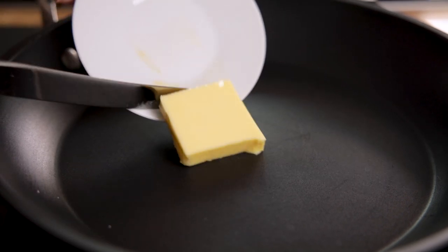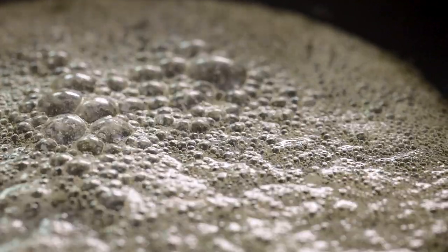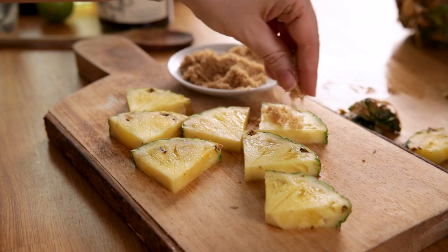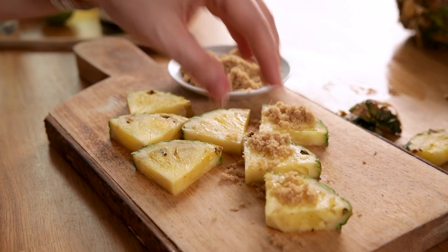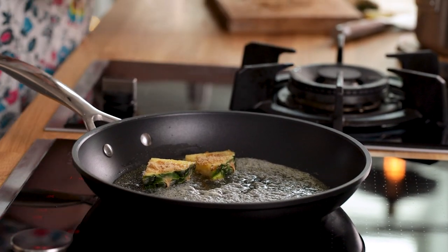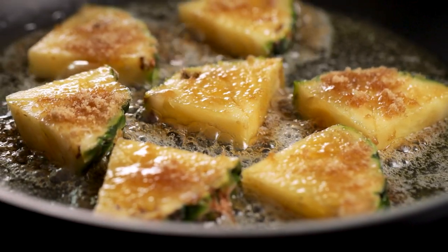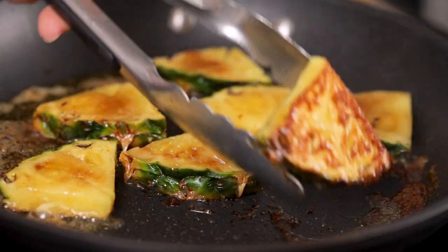Whilst that's cooling we're going to make the caramelized pineapple. You can do this on a barbecue if you're barbecuing, or if not then we can do it in a frying pan. Heat one tablespoon of unsalted butter in a small frying pan over a medium to high heat until the butter starts to foam. Dust a few pineapple slices in two tablespoons of light brown sugar and place in the frying pan, then fry turning once until both sides are golden and caramelized, which will take about three to four minutes.